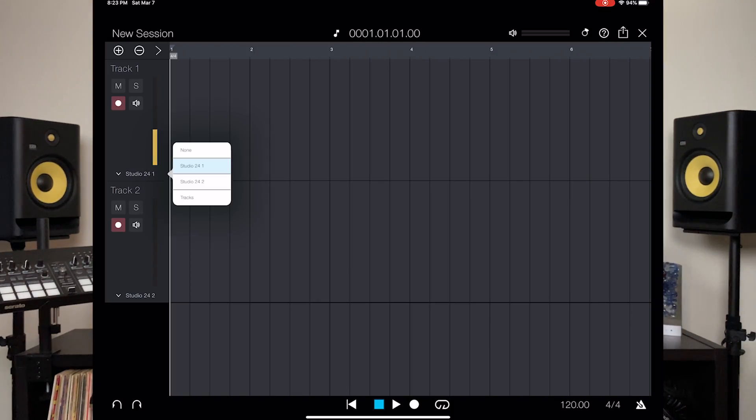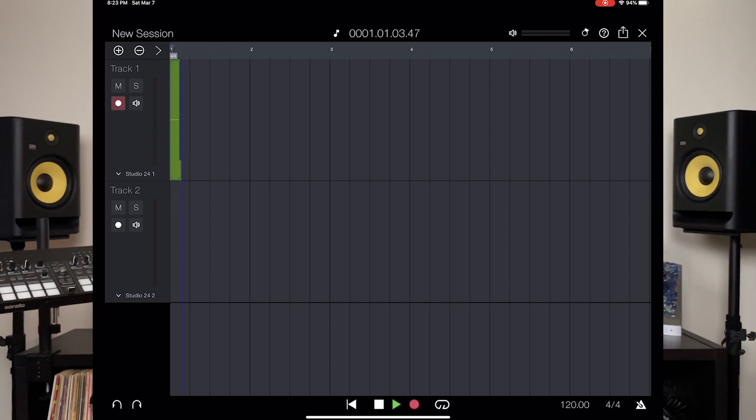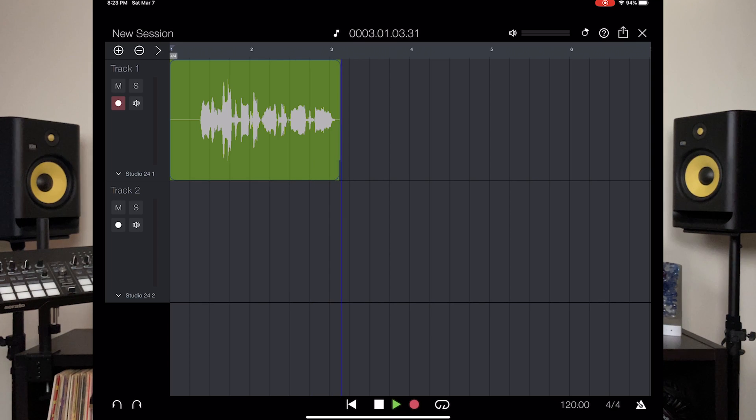Persona's products work well together — they do a really good job doing that. You can see it has input one or two, and you can switch between them. As you can see, I switched to two and nothing's coming in — my mic is in number one. There it is, it's coming in nice. Let's do a little recording. I'm doing some testing here and everything is coming in. I am recording actually — take a look at that. And there it is, it works pretty well. It's that simple.